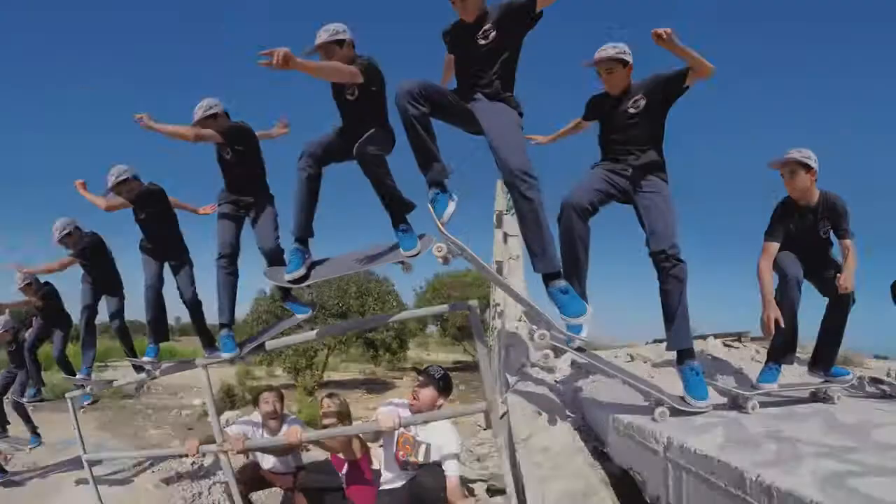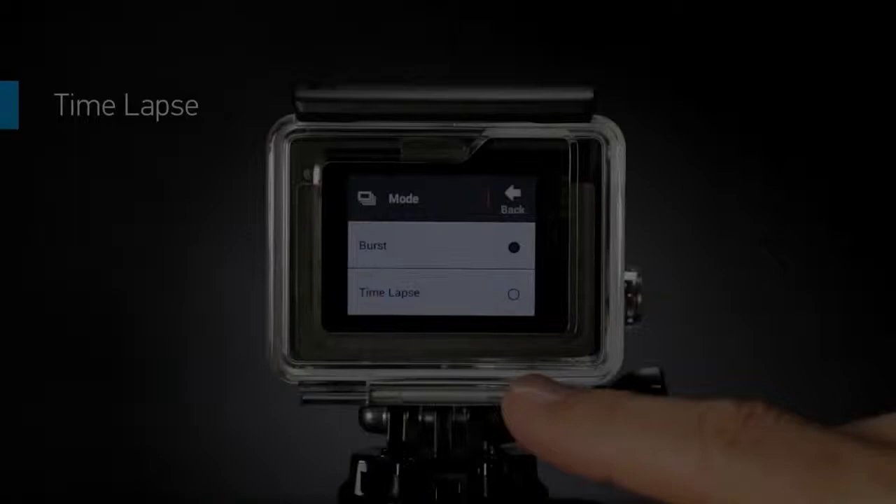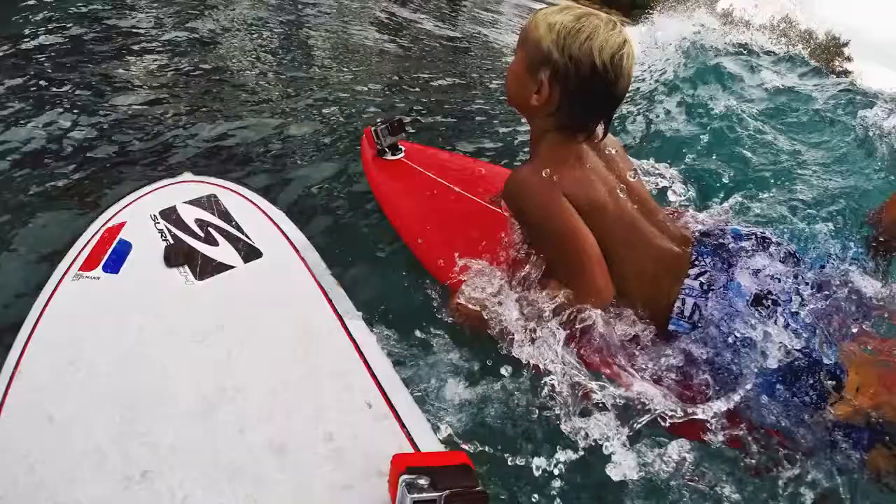Time-lapse mode lets you shoot at set intervals, from half second to a full minute. Great for gear-mounted shots when the shutter button is out of reach.